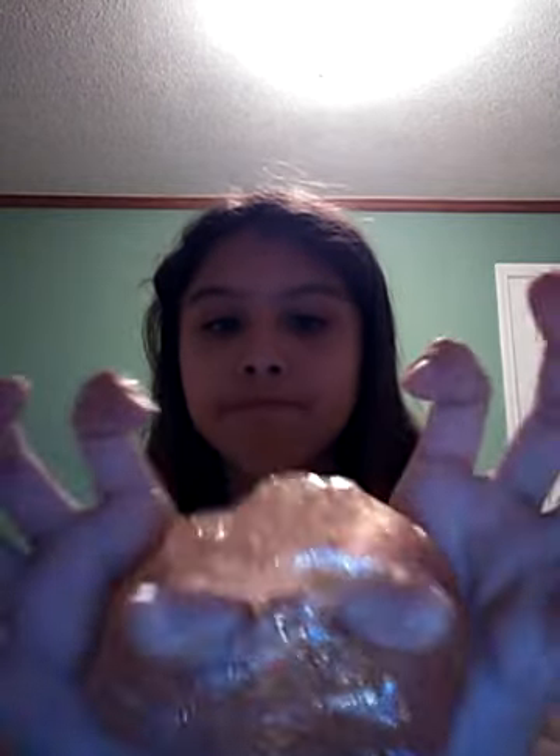I do not recommend this. I bought this at Dollar Tree and for one dollar, this slime is not good enough. I mean, it feels like putty, but yeah. At least it's jiggly.